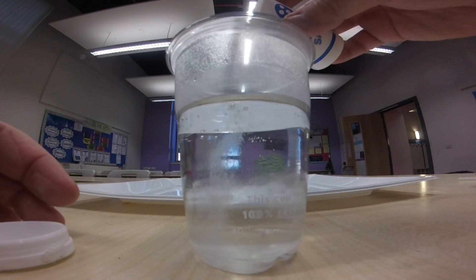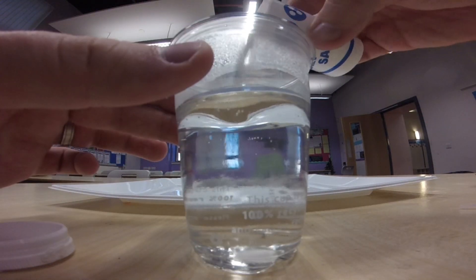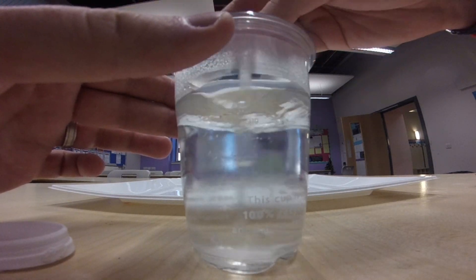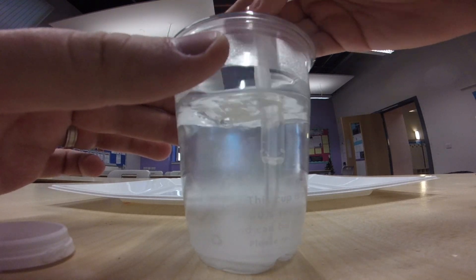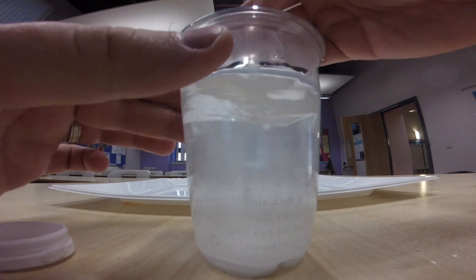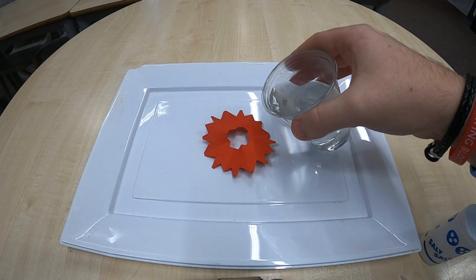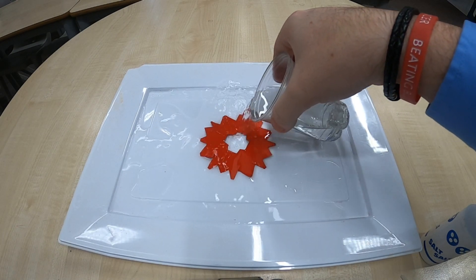The next thing you're going to do is pour salt into your cup of warm water and stir it around, and keep adding salt until it looks like the water can't take any more salt. You'll notice that at the point where I stop adding salt, my water looks very white with the amount of salt that is dissolved in it and has been stirred round.